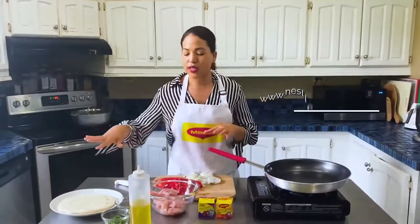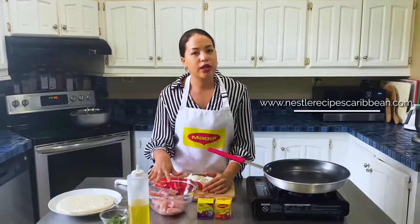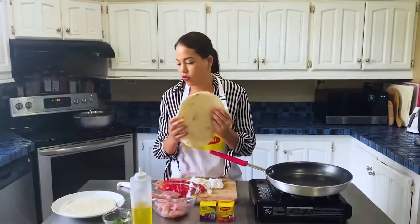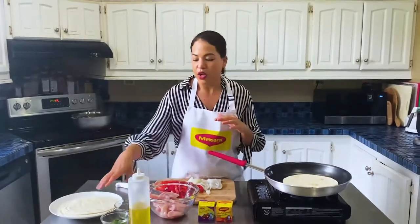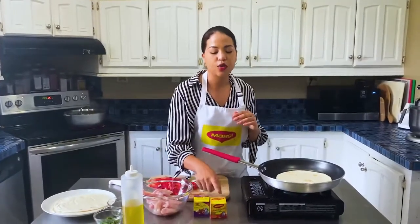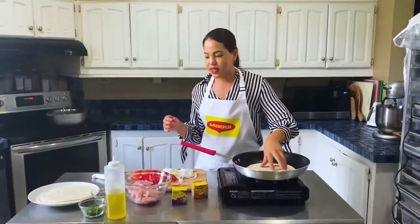I'm going to talk to you guys about what I have on my table. I have already largely cut into strips some onions and some sweet peppers. I have about three chicken breasts that I've cut into nice one-inch size strips. Then I have some fajita wraps that I have just store-bought. I also have some fresh parsley chopped, some fresh shadowbeni, a little bit of cumin, and I'm going to be using a Maggie onion and garlic cube and a Maggie tomato and chicken cube.